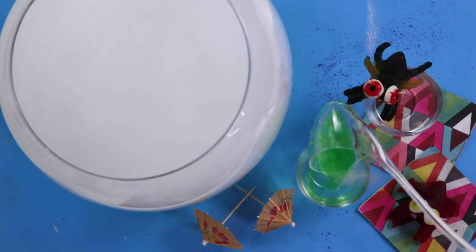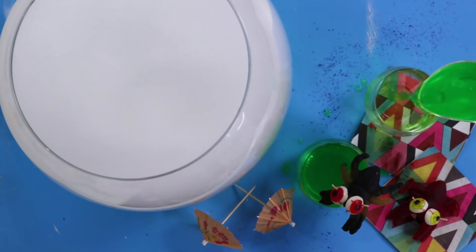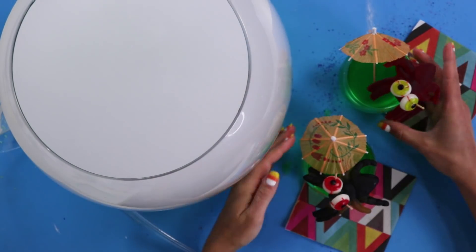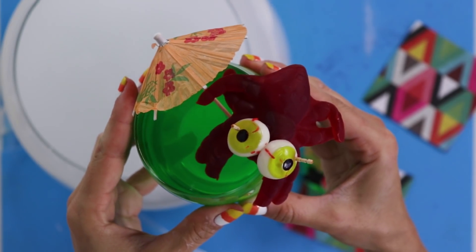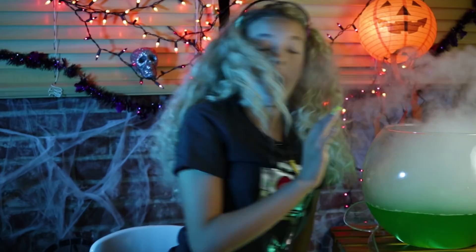Make sure you do not get any dry ice in your cup — I'm serious. This could literally burn your face, and that would pretty much ruin your Halloween. As long as you're careful though, this is a fun and super easy way to spookify your party. Science. Goldie the science girl.